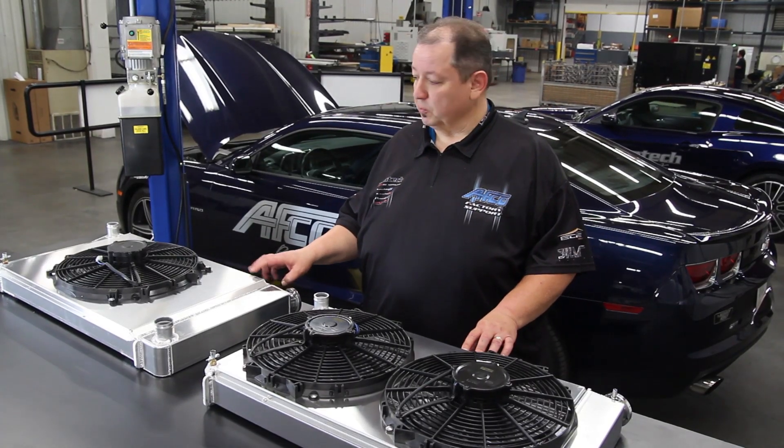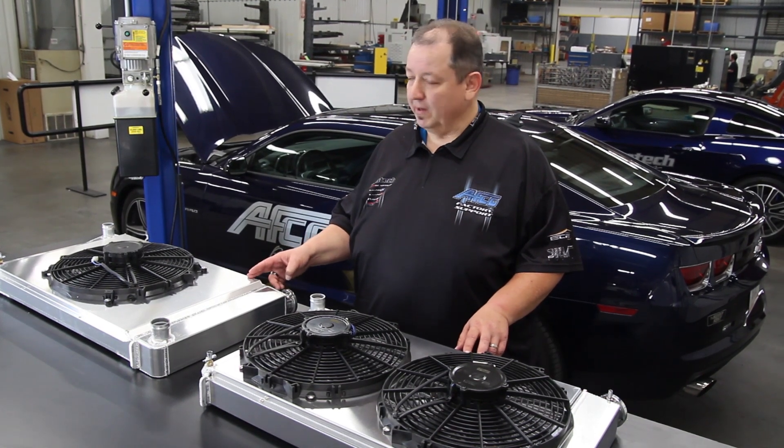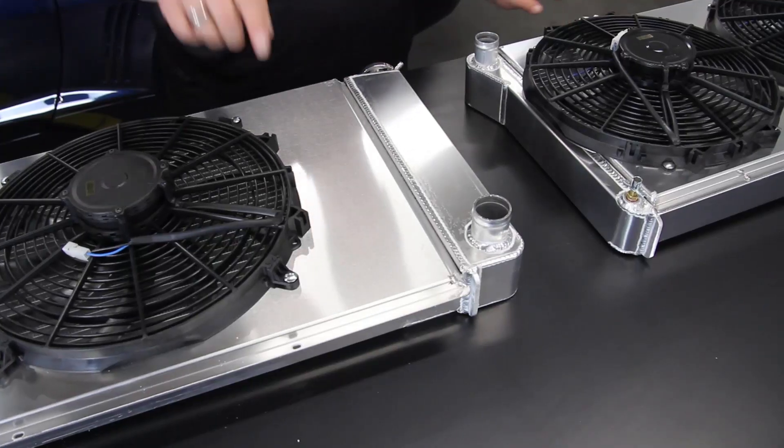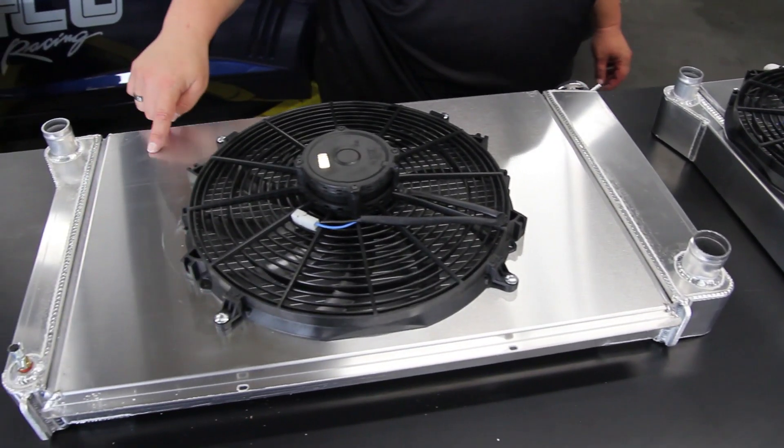As these are right now, both systems work fine in traffic and at low speeds and are very efficient. But at track speed and at highway speeds, you can actually trap air inside of a single fan shroud system that can cause some severe heating issues.